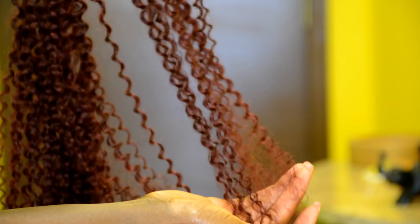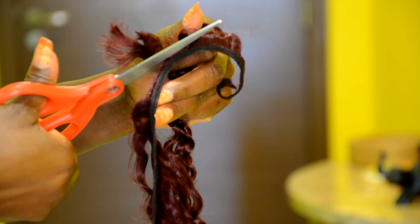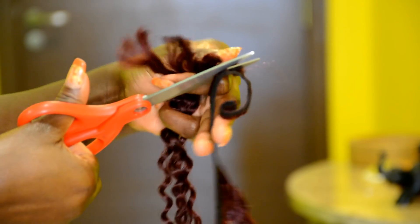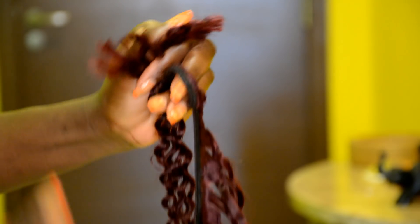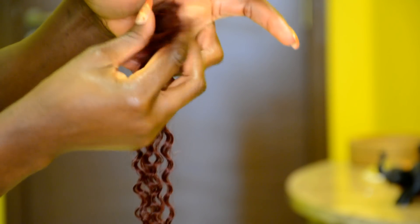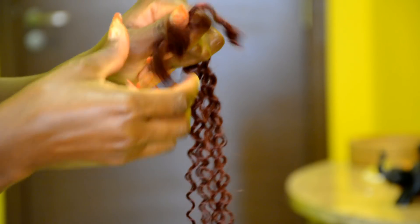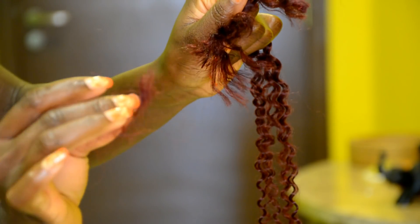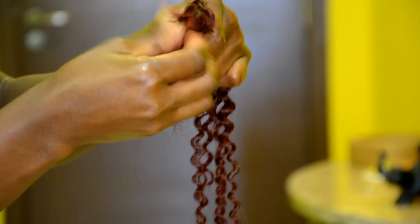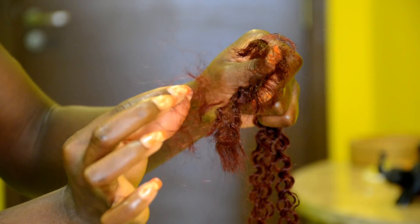Here is the hair I'm using today — it's a kinky coily hair. To start, I'm going ahead to take scissors and cut the hair from the weft. Since I'm using the hair bundle, I'm going to have to cut it. After cutting the hair from the weft, for the first step, you want to go ahead and run your fingers through the hair to remove the super short hair that won't be useful.